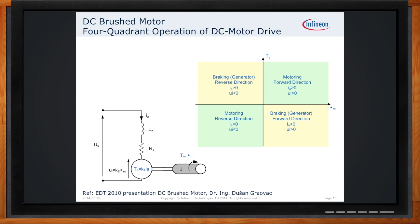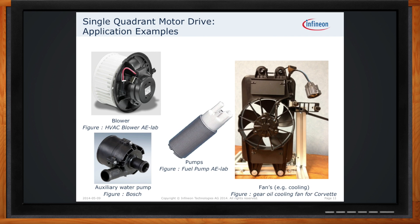What do we mean by operating in a single quadrant? There are a lot of real-world examples where you only need to spin the motor in one direction. Applications include blower motors, fans, many types of pumps — water pumps, fuel pumps, and so on. Those are all examples where you're just driving the motor in one direction only.